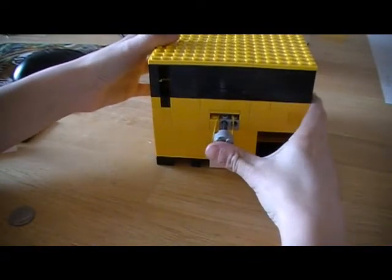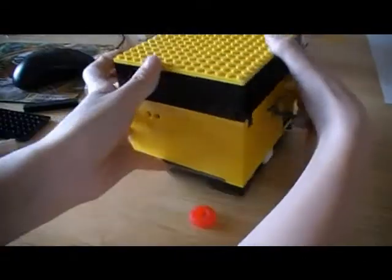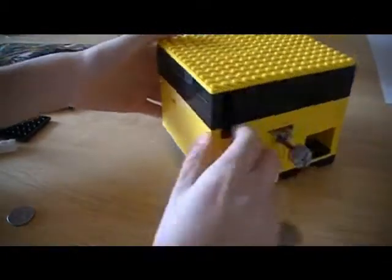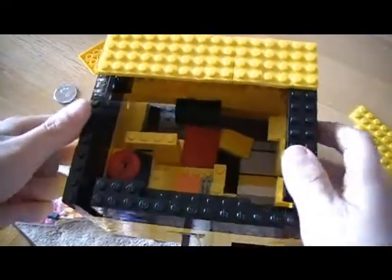You just put that in and push, and then you got some candy out. Back here, sometimes the quarter doesn't always fall in there, but this time it did. Now I'm gonna show you the mechanism.